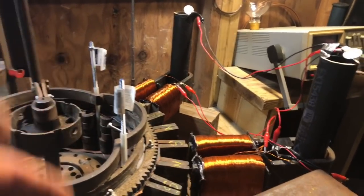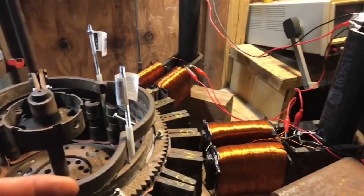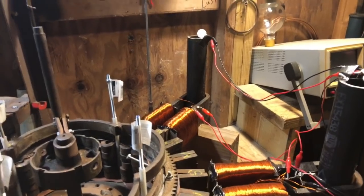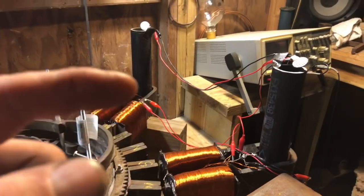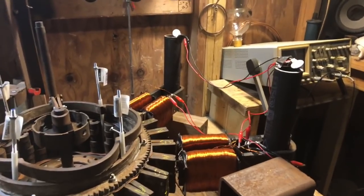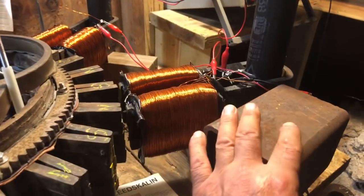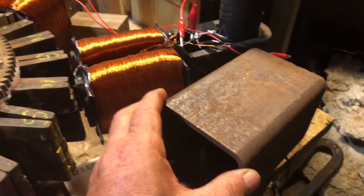I'm still blown away by how this whole adventure rebuilding the wheel and the coils and the things I'm experimenting on — how I'm seeing energy show up and how to use it. It's really like a whole new ball game. With this right here, Ed's claiming that the core will be one pole and the outside casing will be another, and it's true.